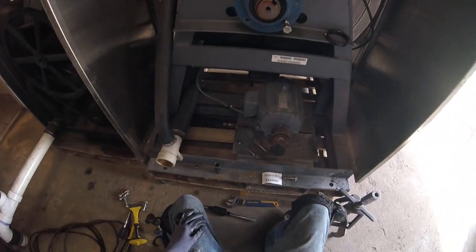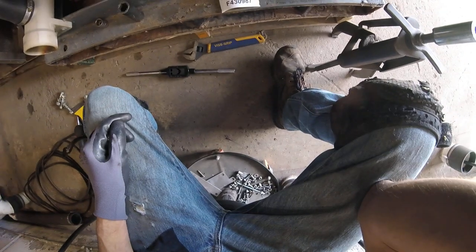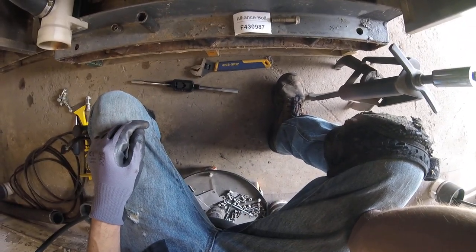And if you can't find the right size bolt, this particular bolt is actually off of an old 50-pound MD2. The Alliance part number is F430987. All you need is two of them.